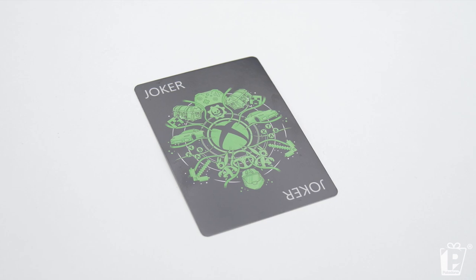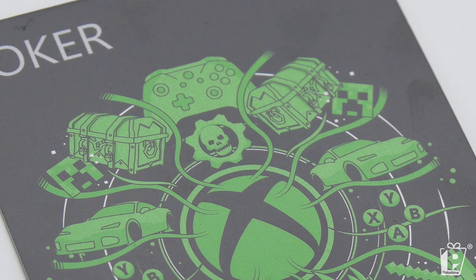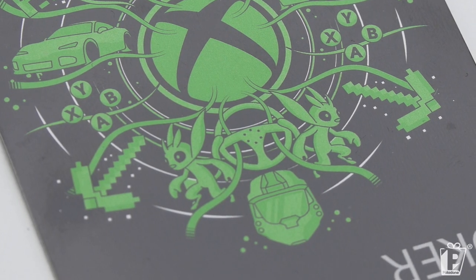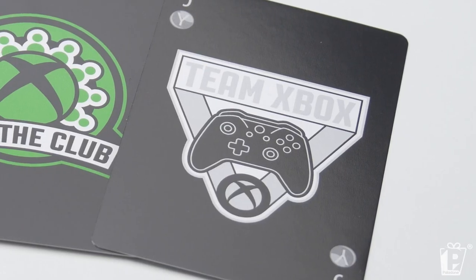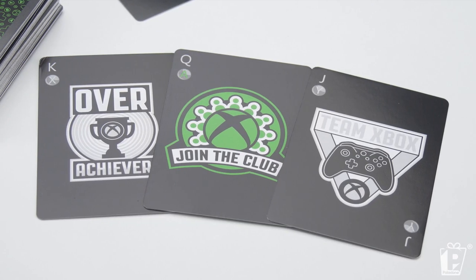We've got a really cool design on the Joker card featuring some of Xbox's most iconic brands — you've got Gears of War, you've got Halo with Master Chief's helmet, you've got Forza, you've got Minecraft. And a cool little pattern on the back of the cards as well. For the picture cards, you have Team Xbox for the jack, Join the Club for queen, and Overachiever for king. It's a really cool set of playing cards — if you're a fan of Xbox and you're a fan of cards, you can't go wrong.